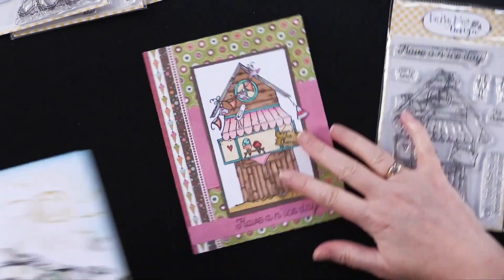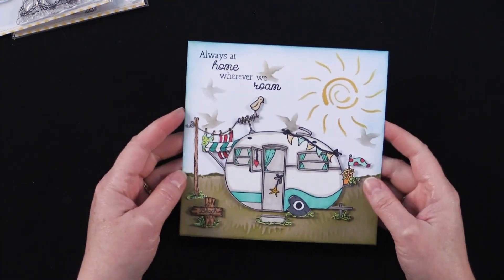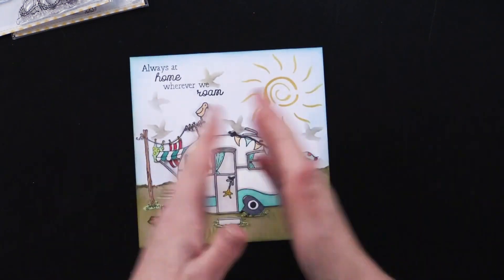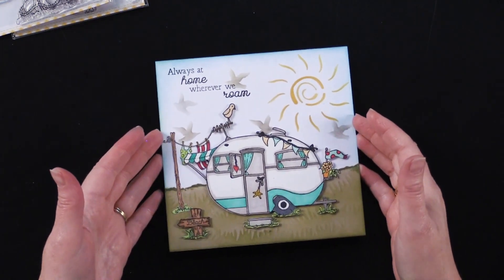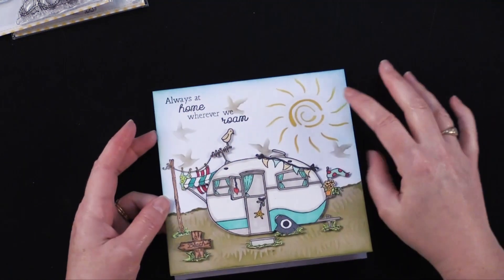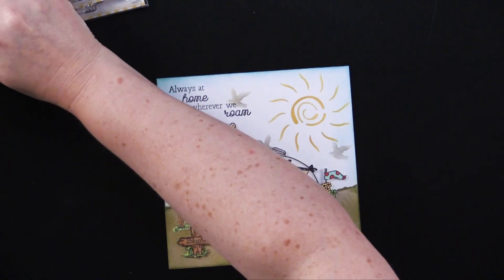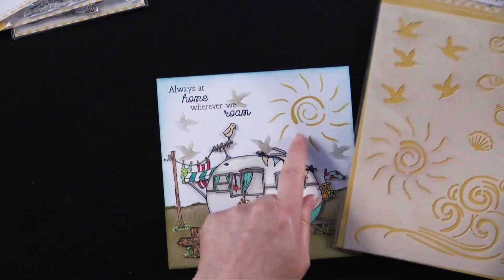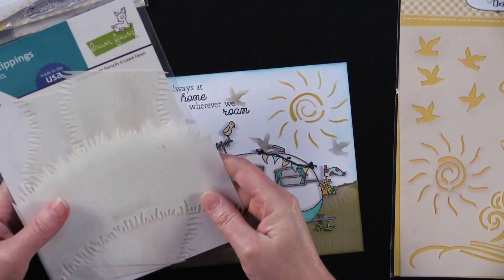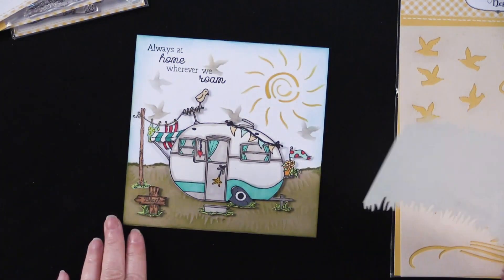Let me also show you this adorable — the cutest little 6x6 card featuring the little My Mobile Home trailer stamp that Debbie made. She wanted a little bigger surface, so she made a 6x6 card out of some 12x12 cardstock, cut it down to 6 inches wide by 12 inches wide, and then just scored the center and folded it. Then she used the sun from the Seaside Stencil, and also from our friends at Lawn Fawn, she used this Lawn Clippings stencil on some tan cardstock on the bottom of the page.